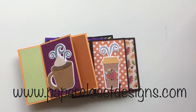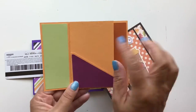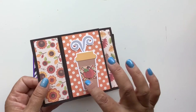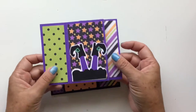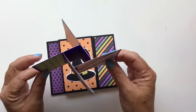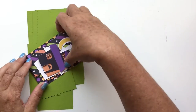Hey everyone, Tracy here with Paper Closet Designs. In today's video I wanted to show you another of my pinwheel twist cards. I already showed you the cup one — it just twists and has the rectangle pocket on the back. This is the pumpkin spice mug twist card with a library pocket on the back. I've also got some Halloween ones: this is my witch's feet — it twists and has a triangle pocket on the back — and the witch's hat with a triangle pocket on the back. Today I want to show you the haunted house, which has the library pocket.